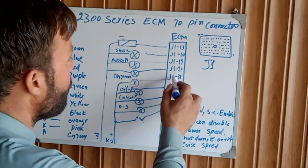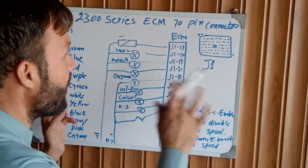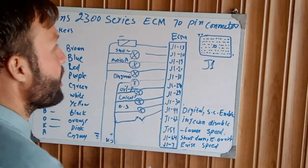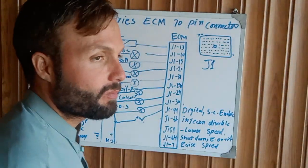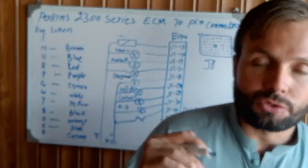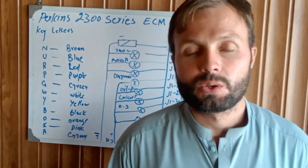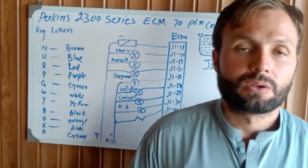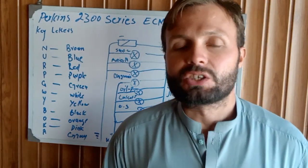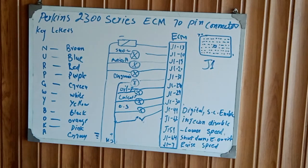We have now covered 13 pins from the 70-pin connector. In the next coming videos, we will be covering the remaining pins and diagrams. I hope you understood by watching this video. See you all next time — goodbye.